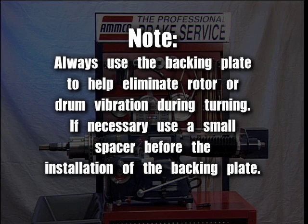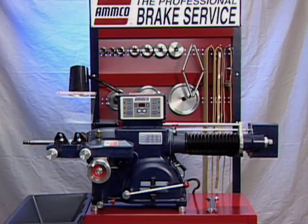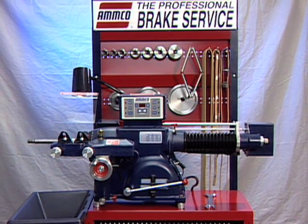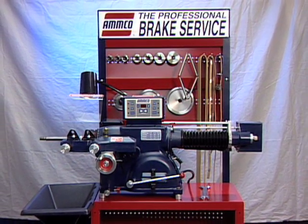Thank you again for your purchase of the AMCO 4000E Brake Lathe with variable speed and electronic variable feed.